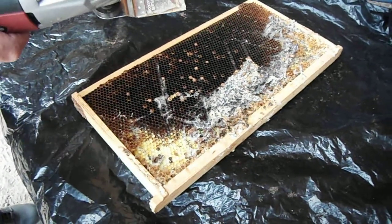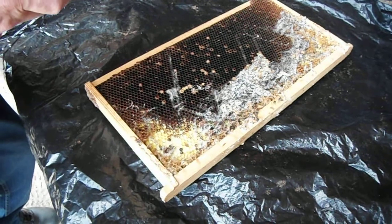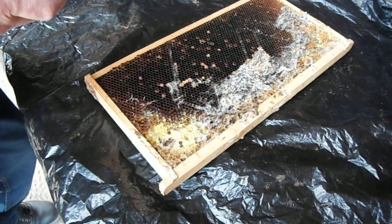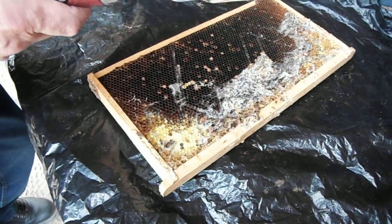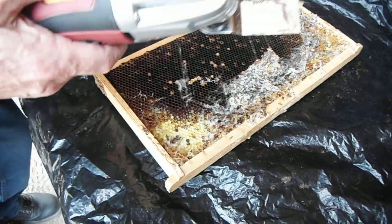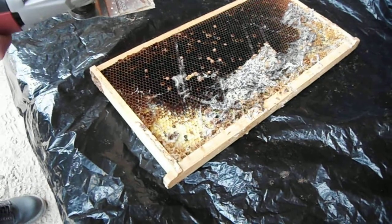We had a beehive taken down by a weak queen. The wax moths came in and took over — they'll do that in no time at all. I found out an easy way to clean it up, which makes it ten times easier than anything to clean them. A lot of people just throw the frames away, and I think that's wasteful.